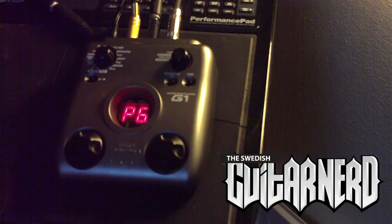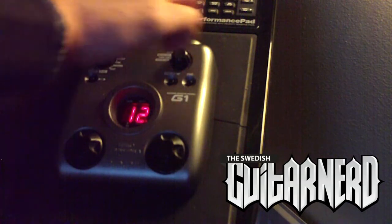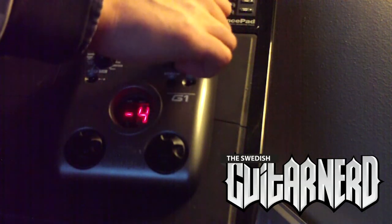Yeah, it doesn't really track that good — it's slightly out of tune and it's rather slow. You can hear that delay effect even though there's no delay on. Okay, let's try it on a lower setting — let's go one octave low.